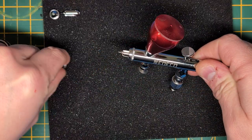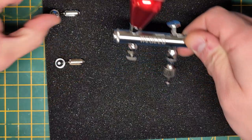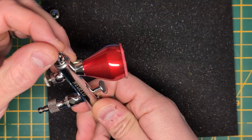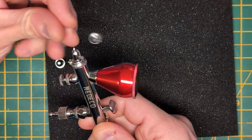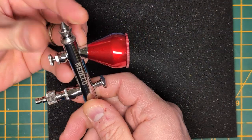I really hope I'm keeping everything in frame. Anyway, 0.3mm nozzle off — this is the included 0.2mm nozzle. When I try to put it in, that's as far as it goes. When I try to put the cap on, that's as far as it goes.